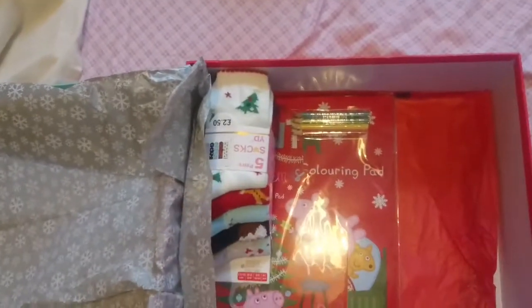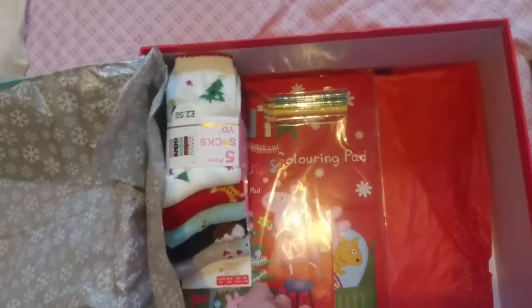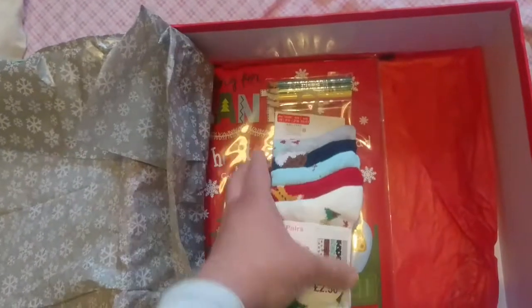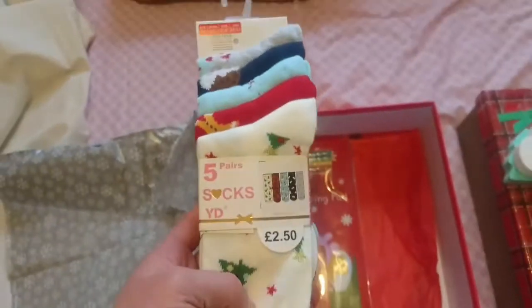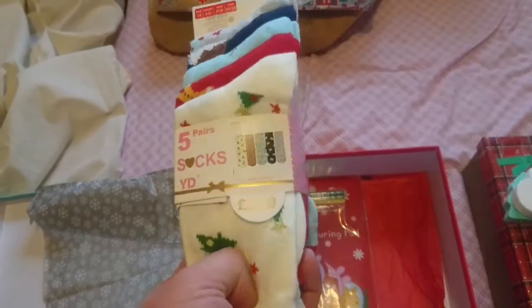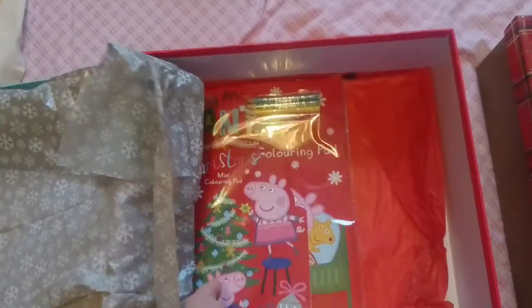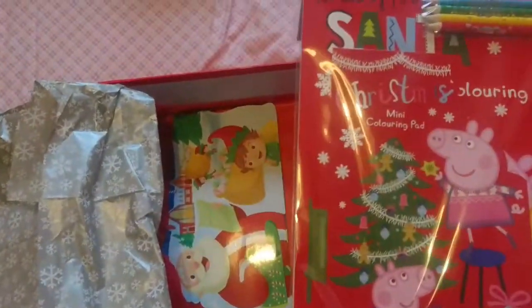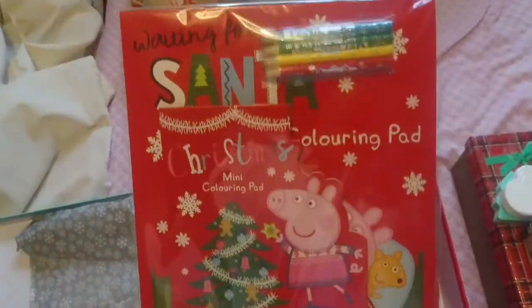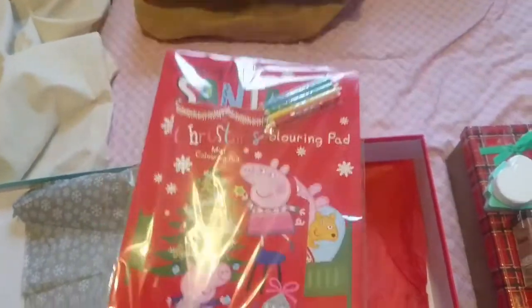Then she has a Christmas tree bath bomb and a snowman one. Then she has her Christmas Eve socks — I just decided to buy five pairs and they'll wear them regardless of Christmas or not. These were two pound fifty from Primark. And then she also has a Peppa Pig Christmas colouring set — sorry about the glare.